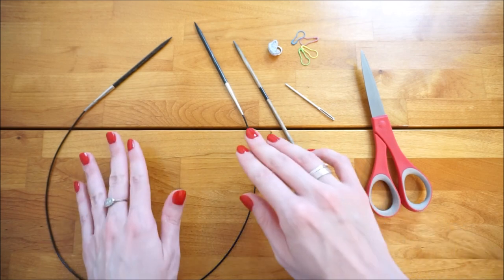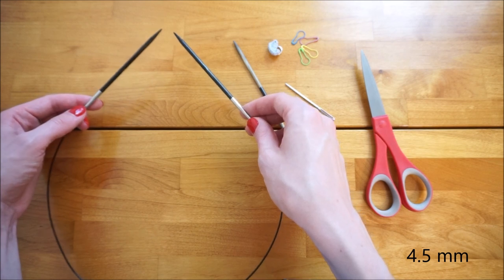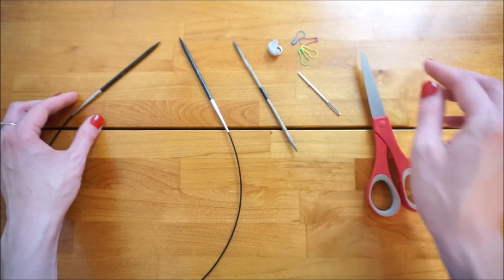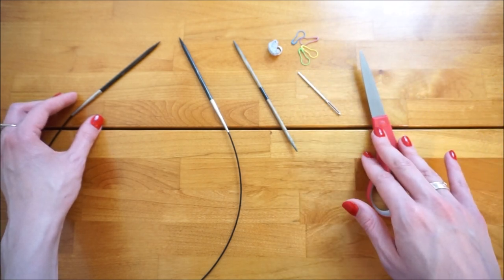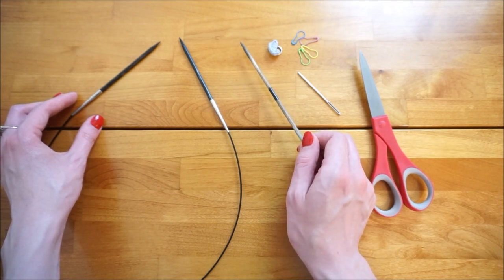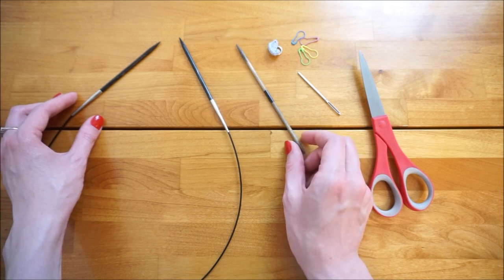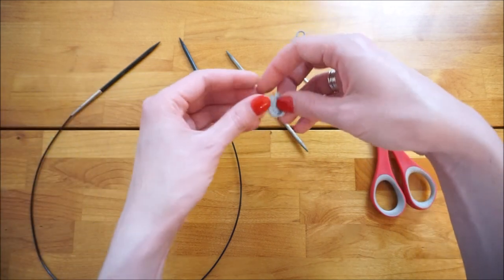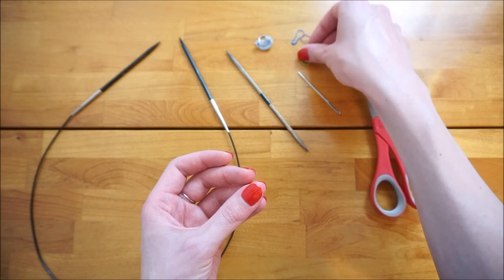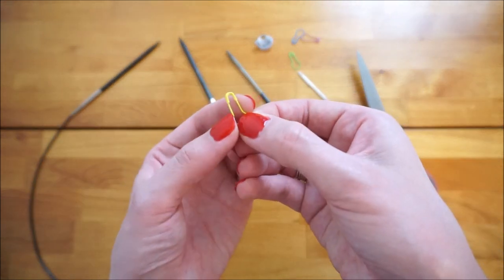For the knitting needles I'm going to be using a US-7 24-inch circular knitting needle. You'll also need one tapestry needle to weave in your ends, scissors to break your yarn, and one cable needle. An alternative to a cable needle is a double pointed needle — in this project I'm just going to use a double pointed needle. You'll also need one beginning-of-the-round marker — here I'm using a little bird — and four removable stitch markers, since we're going to be moving them as we knit along.